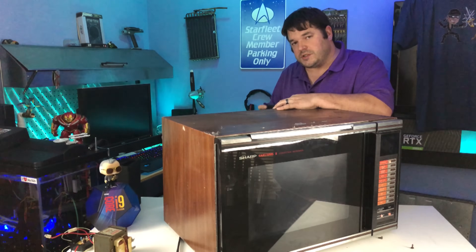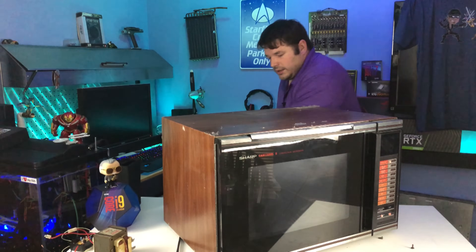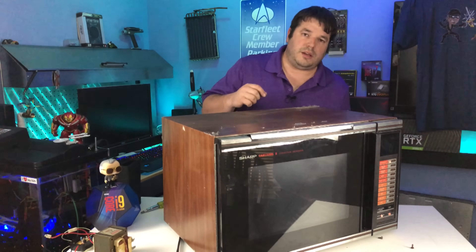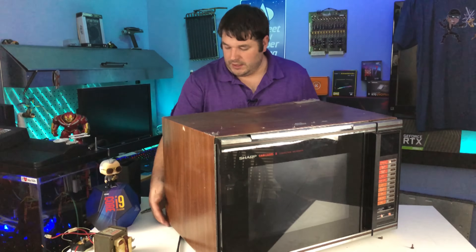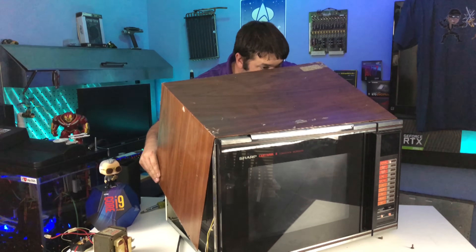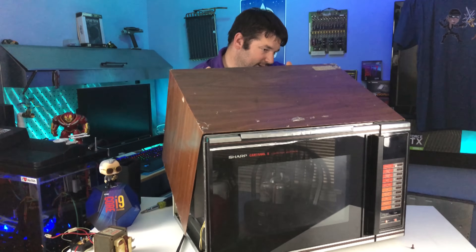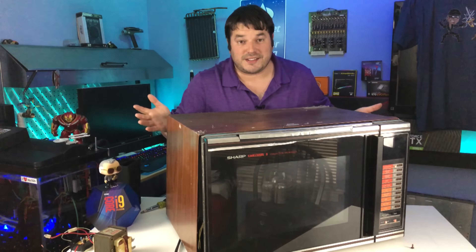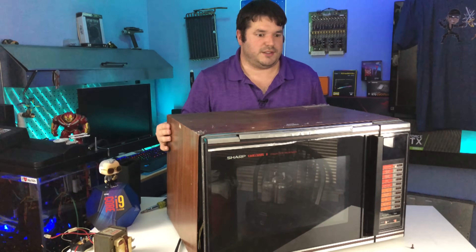Now that I have most of the screws out, we're just going to take this last one out. Here's the first trick — even when you think a panel is going to come off in an obviously simple way, that doesn't always mean it'll happen. Sometimes you've got to be prepared for some weird design decision. That's the advantage of taking apart the broken pieces first — you can break things before you finally figure out how it actually needs to be done.